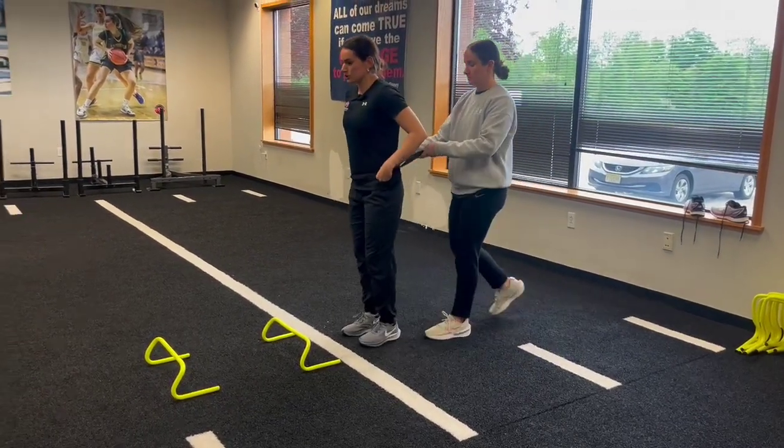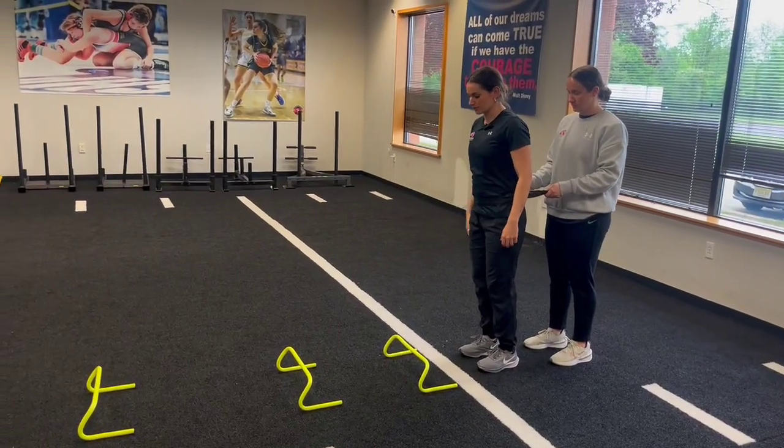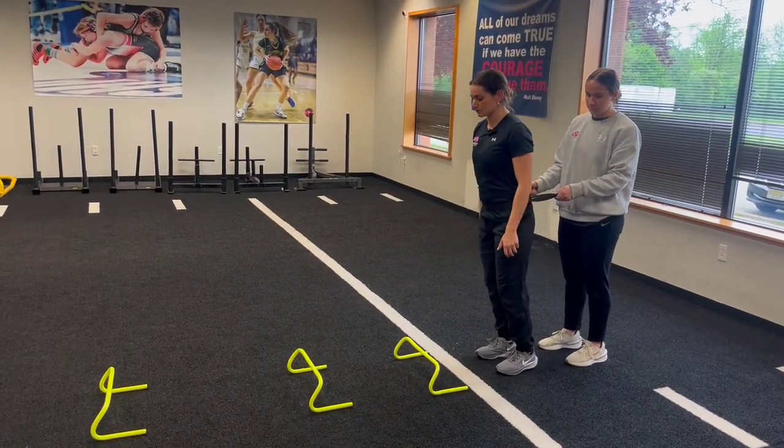One partner is going to start nice and tall. Ash will release after about three to five seconds and I will sprint.